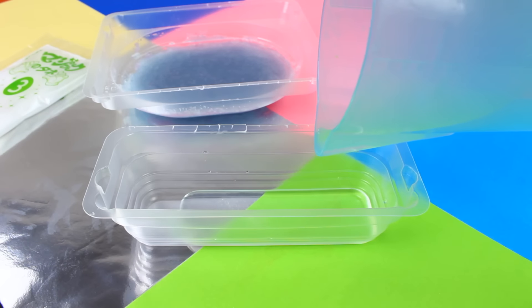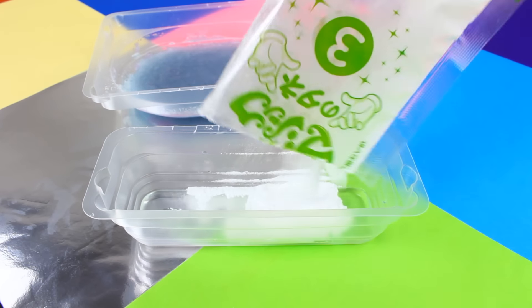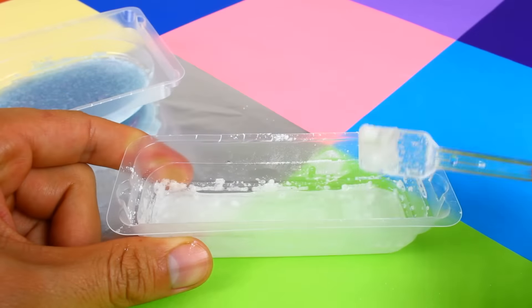The third mixture will also be made in the small tray. This one is kind of fizzy. The color is a cloudy white.